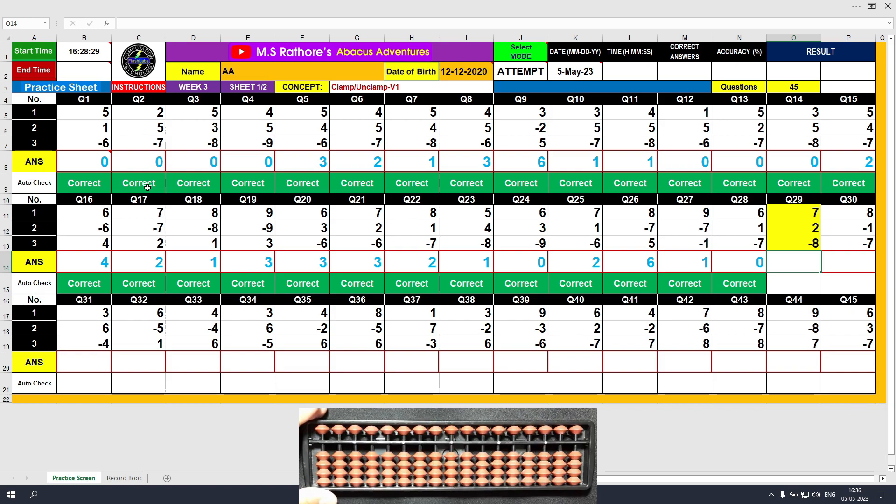Question number 29: plus 7, clamp. Plus 2, the answer is 9. Minus 8, the answer is 1. Clear and type 1.